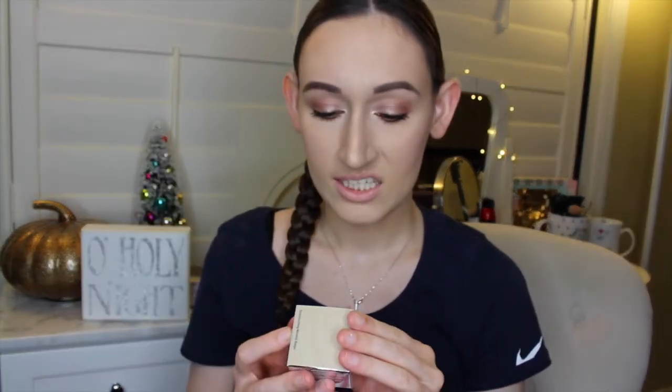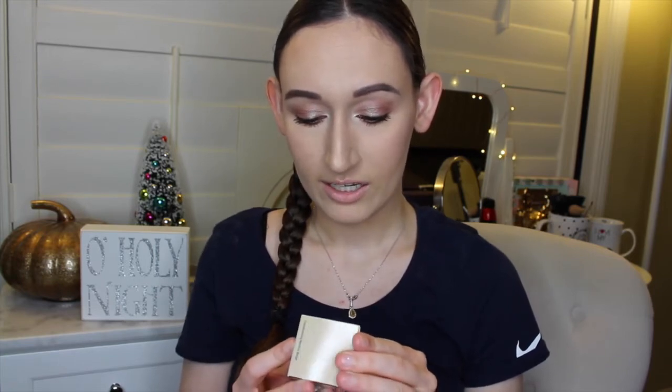I'm so happy I got this. The next product is the It Cosmetics Bye Bye Redness Neutralizing Correcting Cream. The box says it's anti-aging and skin-loving — it has colloidal oatmeal, hydrolyzed collagen, avocado, and aloe in it. It's developed with plastic surgeons and dermatologists, and it's clinically tested, cruelty-free, and paraben-free. It says apply to clean, moisturized skin, blend for flawless color-correcting coverage. Wear it alone or under makeup, and it's a transforming neutral beige.